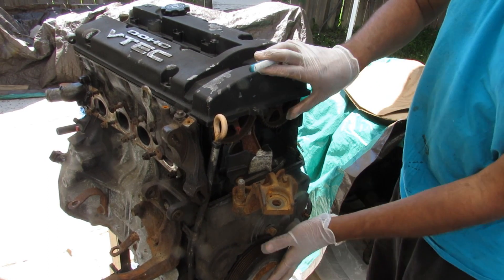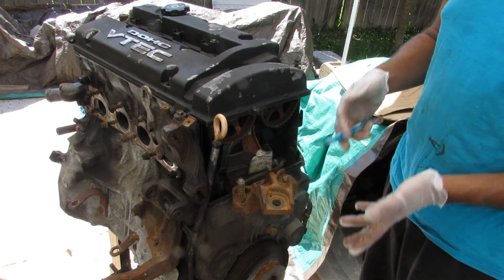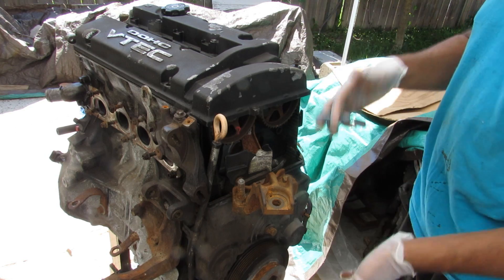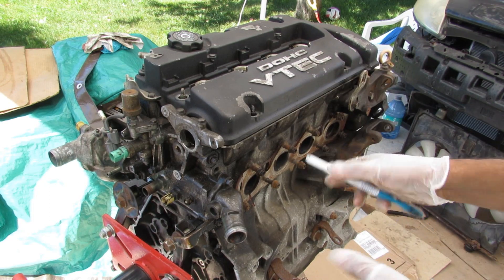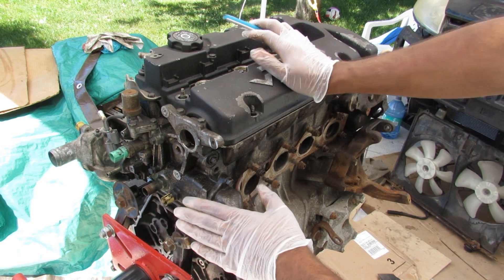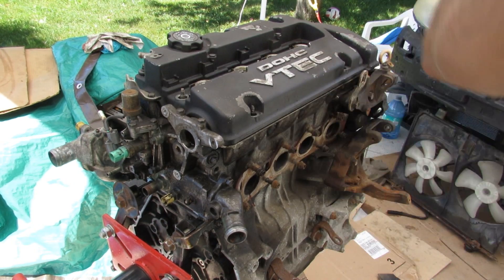Interestingly, the timing side of this engine is actually on the driver side of the vehicle. Most conventional vehicles nowadays have the timing belt side on the passenger side to accommodate steering and braking components on the driver side. This engine has a black top version with a VTEC head — some of these did not come with VTEC. You've got coolant jackets and coolant hookups over on the bell housing side, as well as the VTEC solenoid.